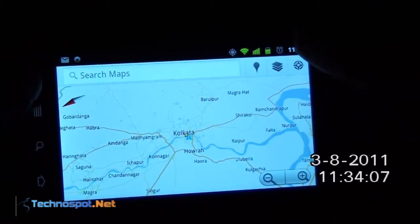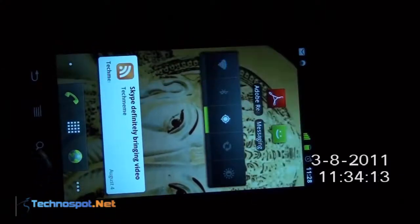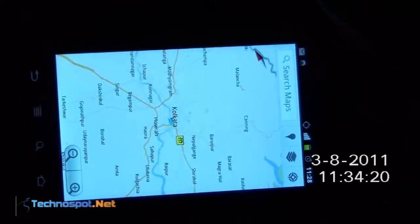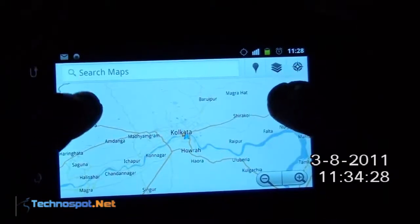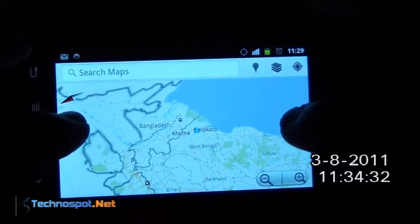Now I will turn off Wi-Fi. So let me go to settings and turn Wi-Fi off. Now I will go to Maps again. I don't have Wi-Fi, so it doesn't know exactly where I am. Let me choose the orientation first, and now I will start zooming in on the pre-cached area.